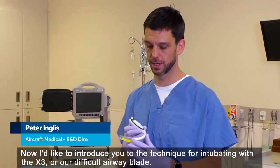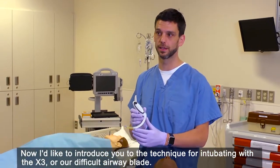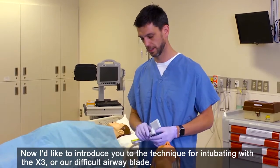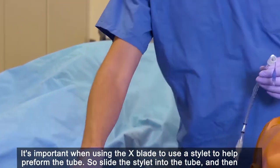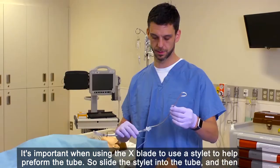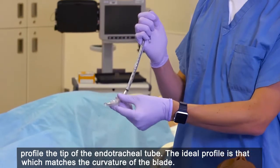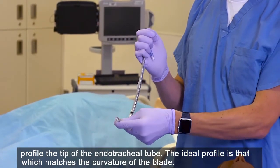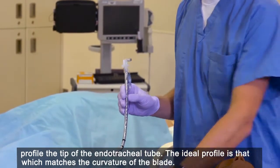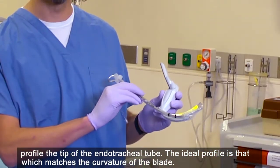I'd like to introduce you to the technique for intubating with the X3, our difficult airway blade. It's important when using the X blade to use a stylet to help preform the tube. Slide the stylet into the tube and then profile the tip of the endotracheal tube. The ideal profile is that which matches the curvature of the blade.